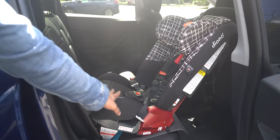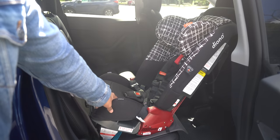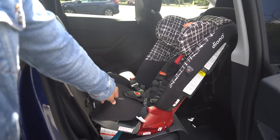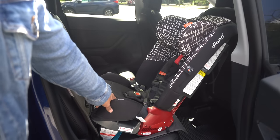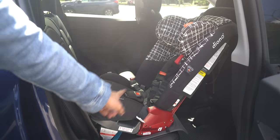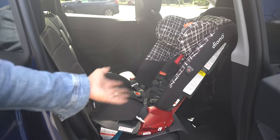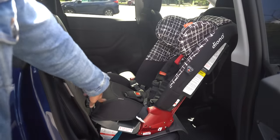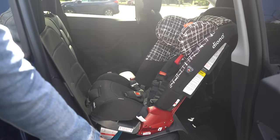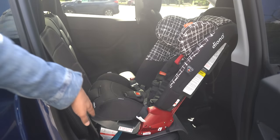In this first example, I went ahead and installed a Diono Radian RXT — a pretty popular car seat — and I did a rear-facing install. A lot of children up till two, almost three, have to be rear-facing, and the problem with rear-facing is the amount of space it takes up. It really messes up whoever's in the passenger seat. I also installed a seat protector by Munchkin. All product links will be down below.